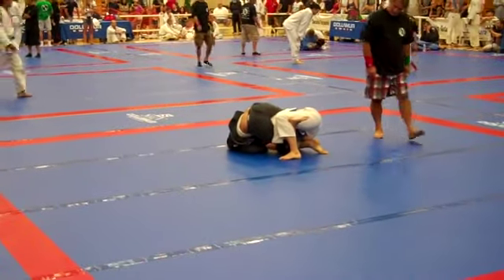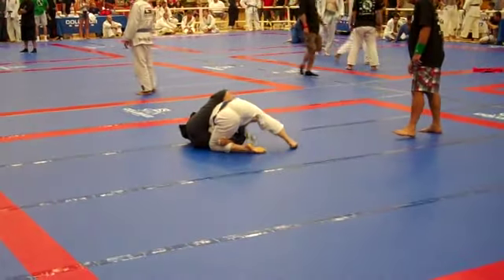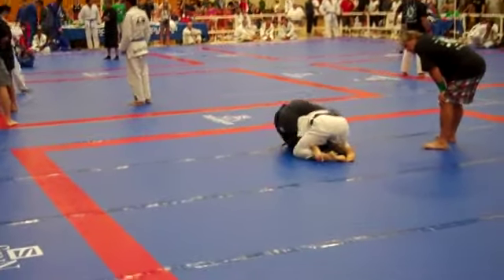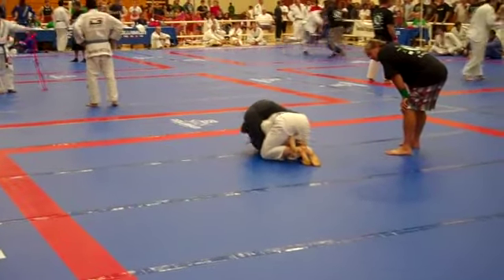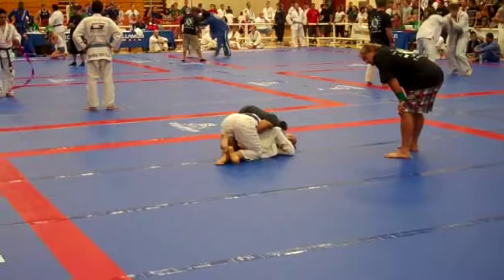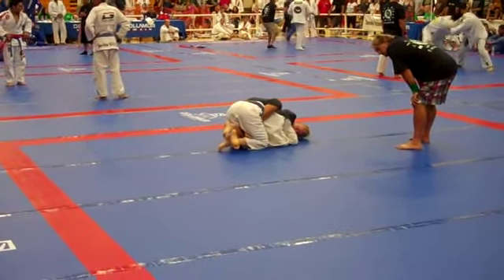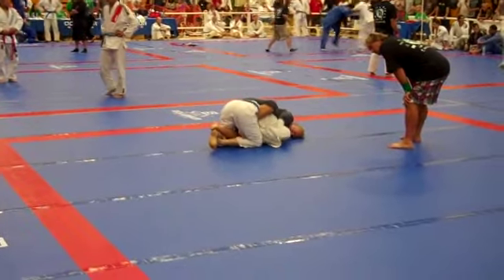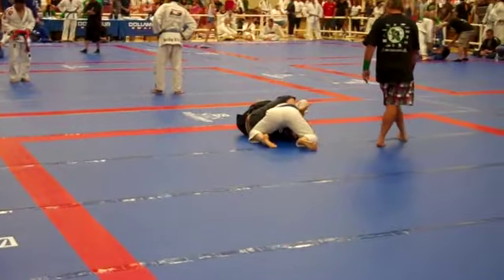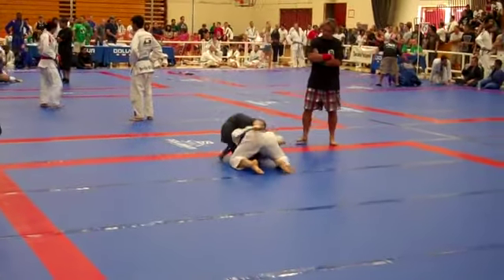That's triangle. Sarah, look for the triangle when she tries to slip out the back door. Look for your triangle when she tries to pop out. Try to get under the left armpit now. Stay under that armpit. Miss control. Power half. Power half.